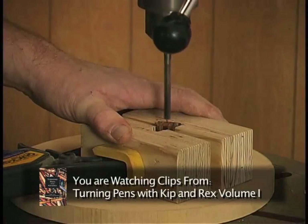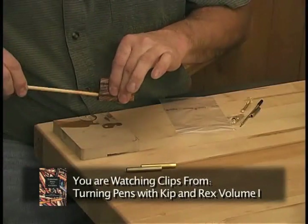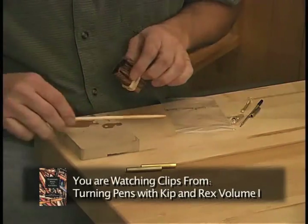Center the blank underneath the drill, drill in a couple of times, just check to make sure you're in the staff in there. Doesn't hurt to have plenty of glue inside there.